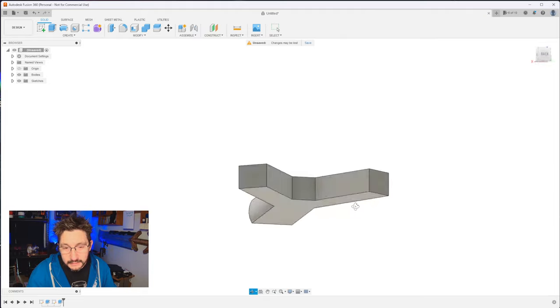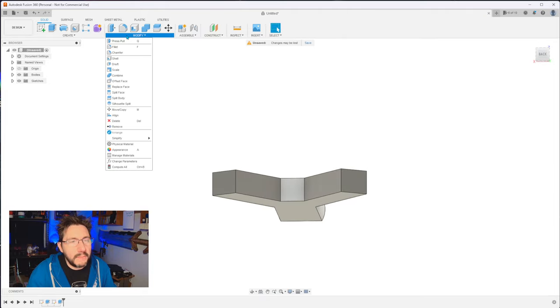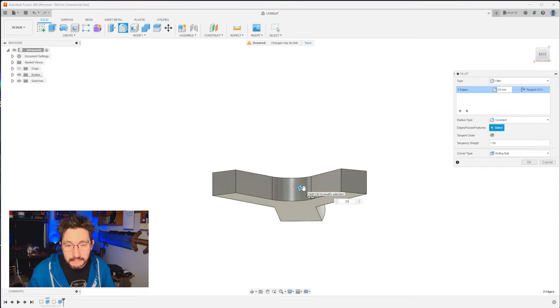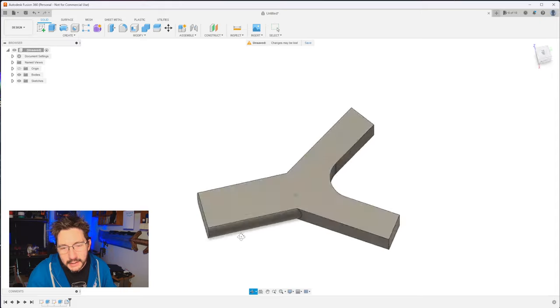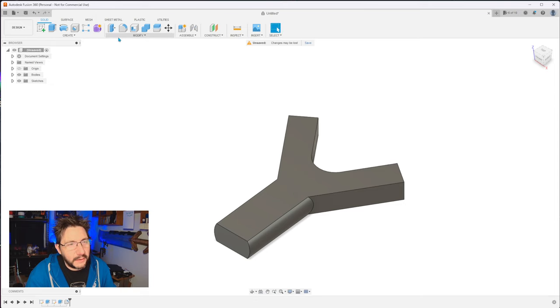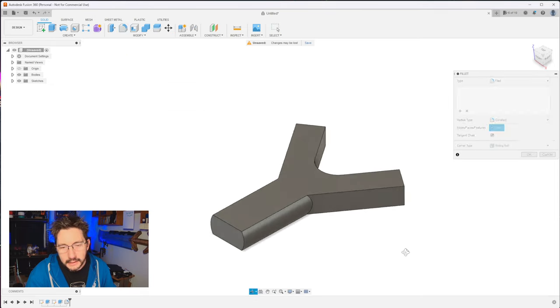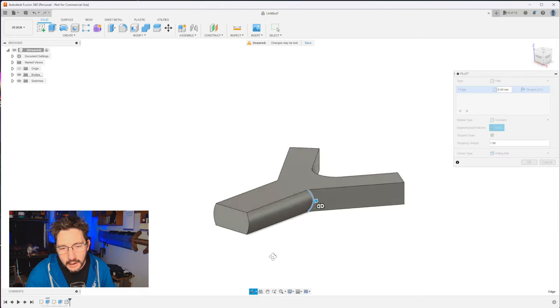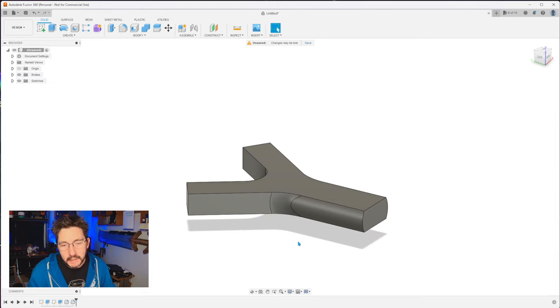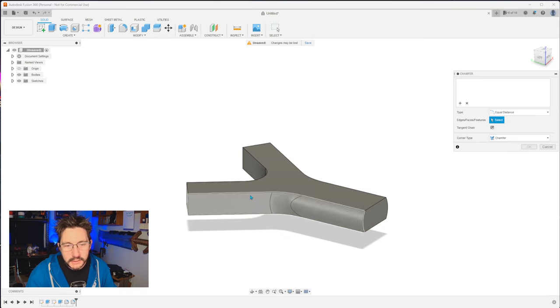Next step is a fillet right here at the Y. Go to modify fillet. Click this line, hold down shift, click that line. The amount you're going to fillet is 20. Go ahead and hit enter. What that gives you is that nice, easy bend in the Y. Next up is another fillet — modify fillet. Click this curve, bring it around and click that curve as well. The amount is 30. Hit enter. Now you've got a nice easy curve up into the Y.